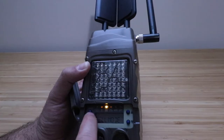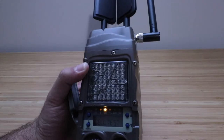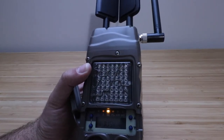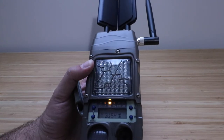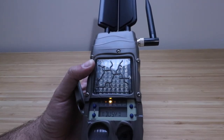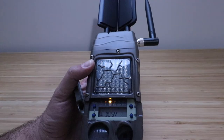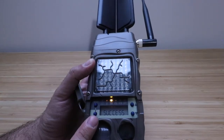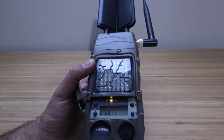It says 'Cell Mode On.' Click 'More,' then 'More' again. Now we're on 'Cell Test.' Click 'Up' twice and it's going to perform the cell phone test, confirming that it's connected to the cell phone network. It says busy while it processes. If the camera displays 'Success,' it's working. If it displays 'Failure,' the camera did not activate and you'll need to go through the setup process again. Ours went through and says 'Success' — it's up, working, and activated.